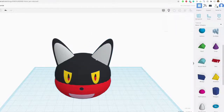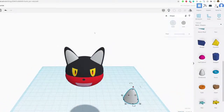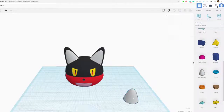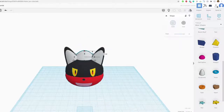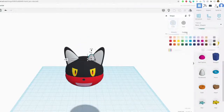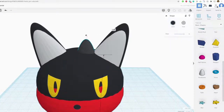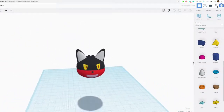I'll do Ctrl+C, Ctrl+V, then mirror the ear to the other side. There are also some little hairs on top — two little hairs. Same thing: I'm going to use a paraboloid, but make this one a lot smaller than the ears, and turn it black. Duplicate, and there we go — starting to look like Litten!